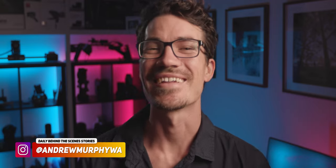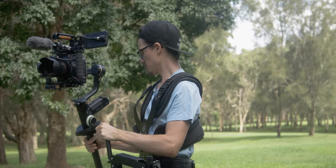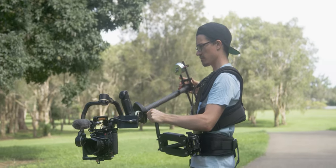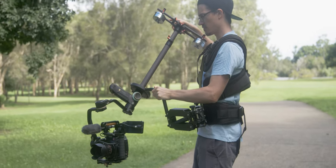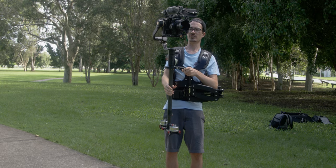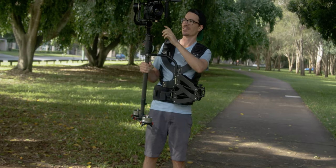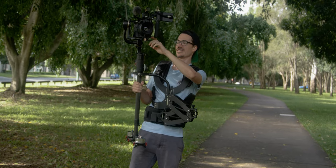My name is Andrew Murphy from Gold Coast, Australia. I recently tested out the Thanos Pro 2 with Jason to see how good it really was. The main reason I'd personally use something like this is to counteract fatigue from shooting with an extremely heavy setup. Similar to an easy rig, the Thanos Pro 2 took the Crane 3S setup with the C200 and distributed the weight over the chest and back region rather than your arms and neck. If you've ever tried shooting with a heavy gimbal setup, after just a few seconds you really feel it.